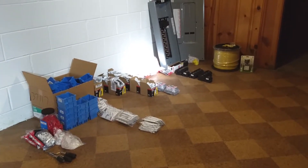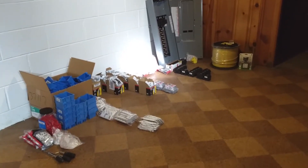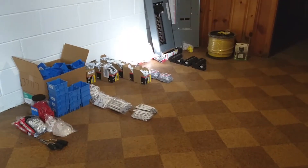Anyways, that's what's going on — almost live from Mrs. Rattlecan's basement. All right guys, have a good one. Cheers.